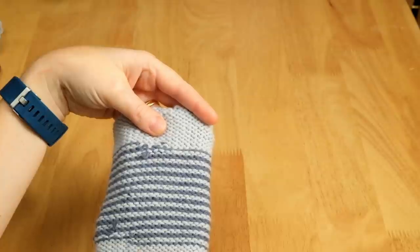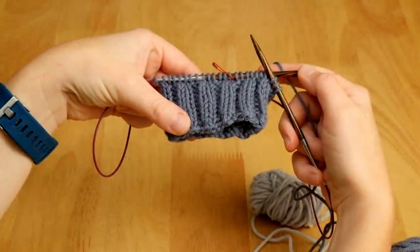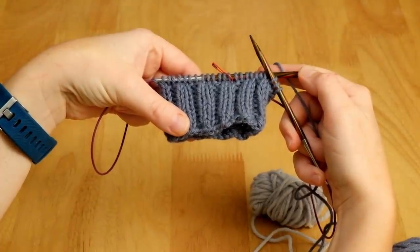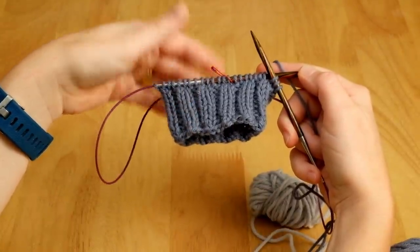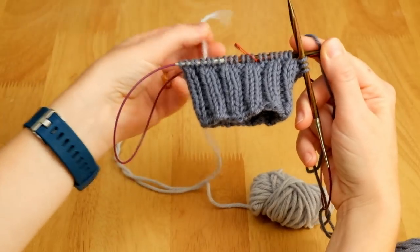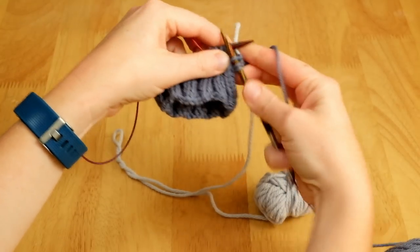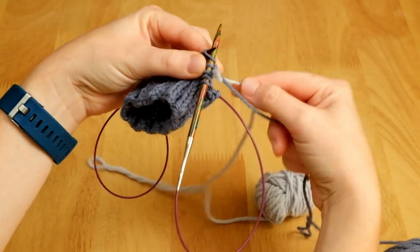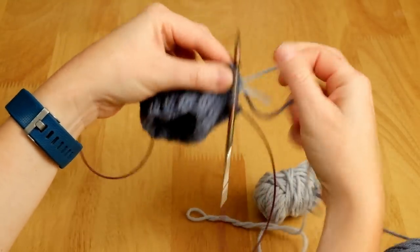I'm going to show you now how to knit helically to create one by one stripes. I'm using the magic loop method but this method of working helical stripes will work perfectly well on any type of needle that you prefer to use. So I've knitted most of a round in yarn A and I'm just coming to the end of the round — I'm going to join in yarn B ready to knit with yarn B next. I like to knit my ends in as I go so that I have less work to do at the end of the project. I'm knitting with yarn A and just catching yarn B at the back of the work.